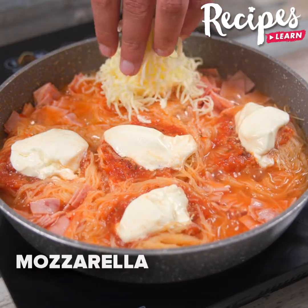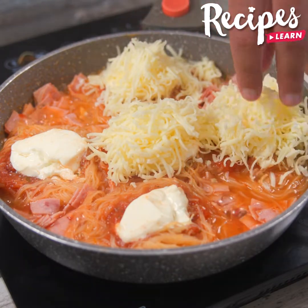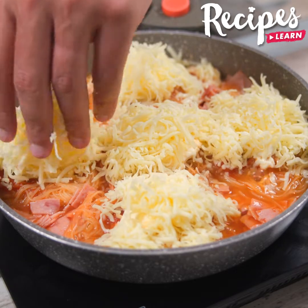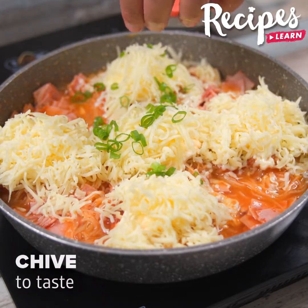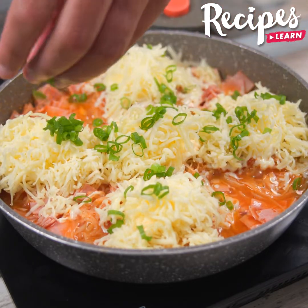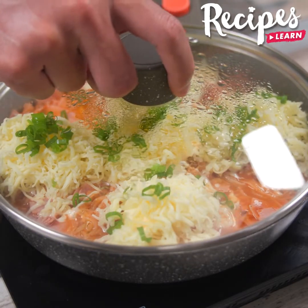Now add mozzarella and chives to taste. And cover the pot with a lid until the cheese is melted.